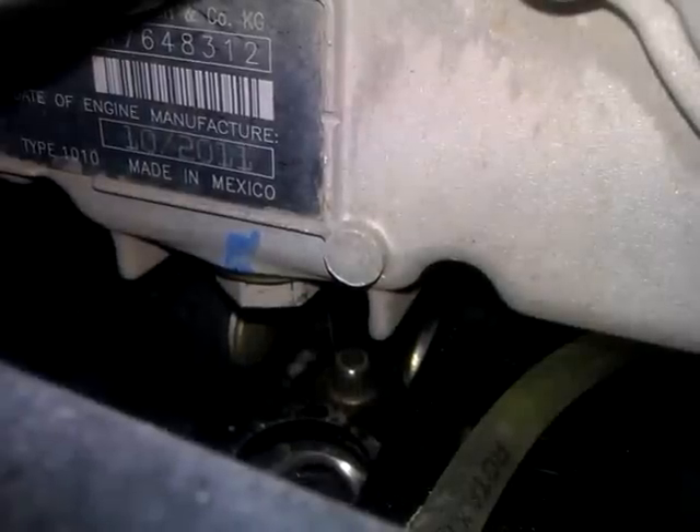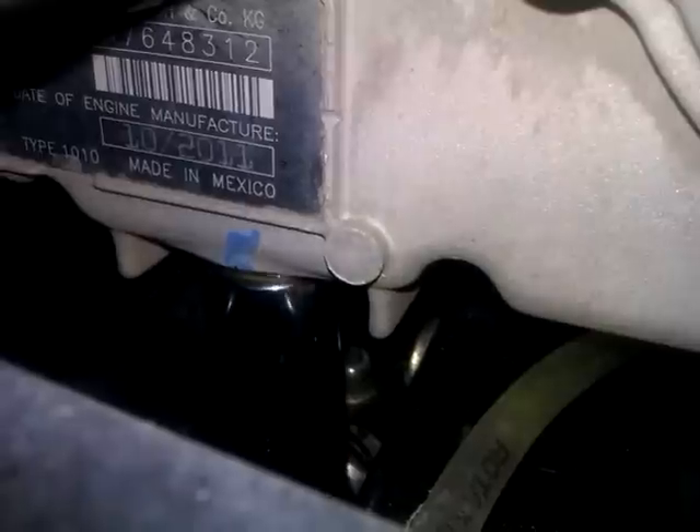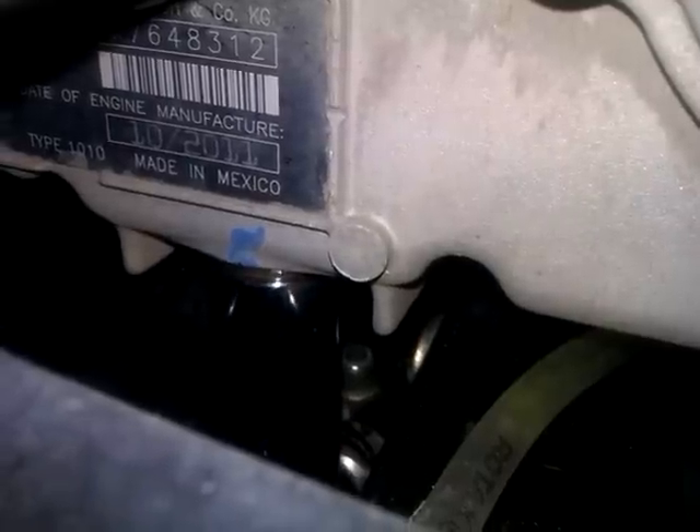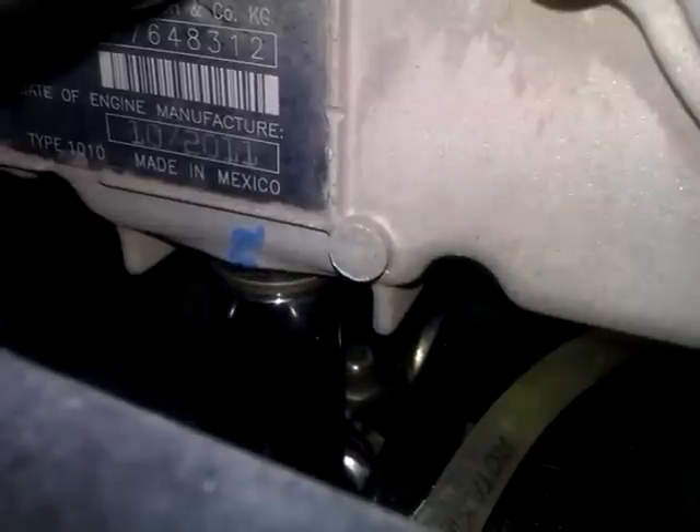So first thing you want to do is crack the drain plug there. There's a nifty little hole in the skid plate on the XXC 1000. Take that out.